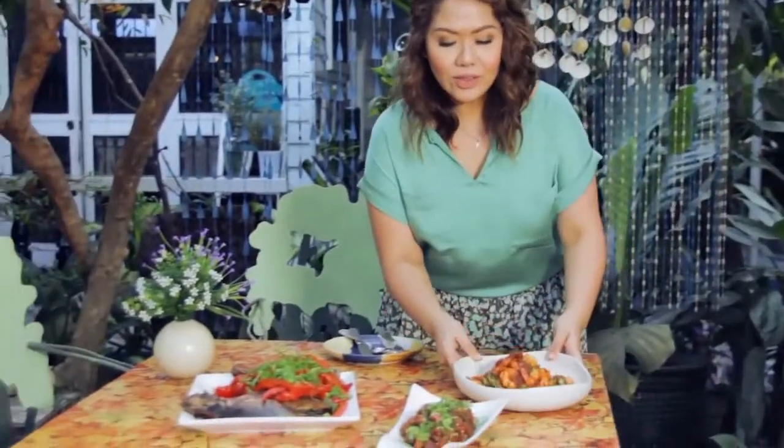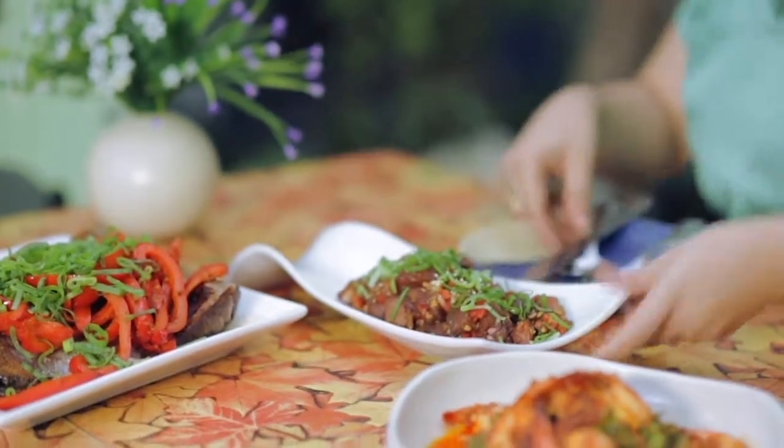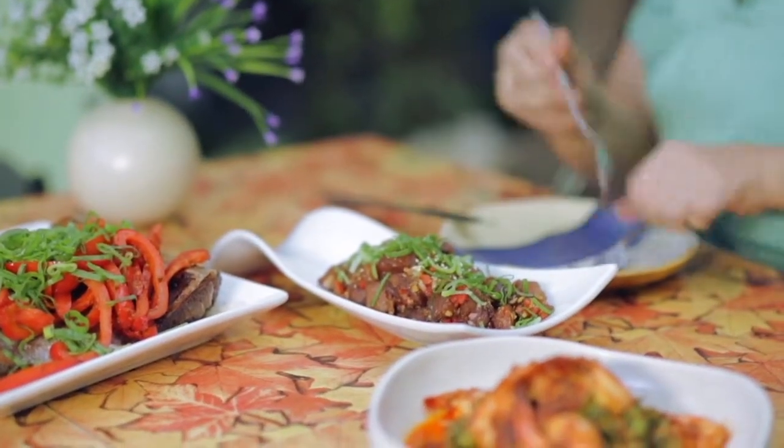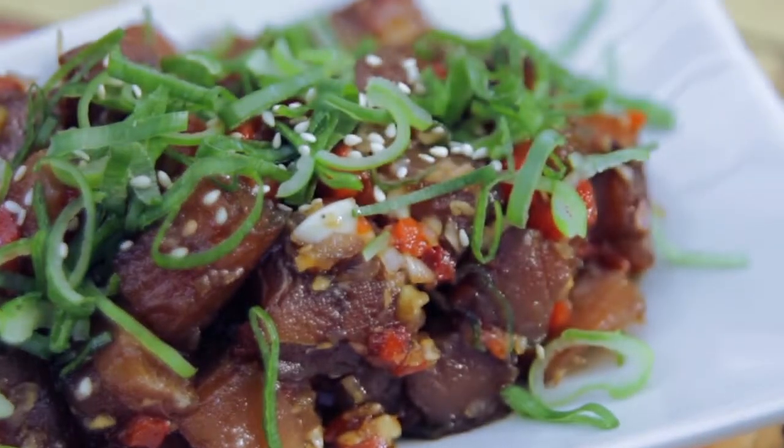Look at all this food! How I wish you guys are all here with me to smell this and taste all of this. Let's start with the poke. Because it is served cold, and with the soy sauce and sesame oil, it's very clean in the palate. Very delicious. Perfect for an appetizer for any dinner. I love this.